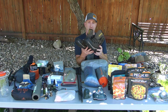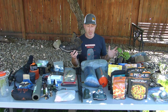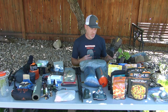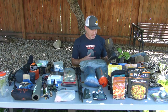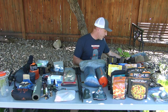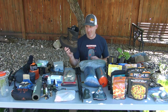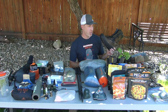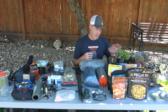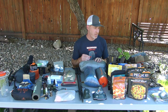For boots I've got the Salomon Quest 4D GTX — nice and lightweight with pretty good support, though not quite as light as something like the Altra Lone Peak Ultras. They're not terribly waterproof or durable in my experience, so if I'm expecting wet weather I'll take the Hoffman Explorers instead — more support but heavier and warmer since they're all leather. For early season warm weather, I'll usually take the Quest GTX.